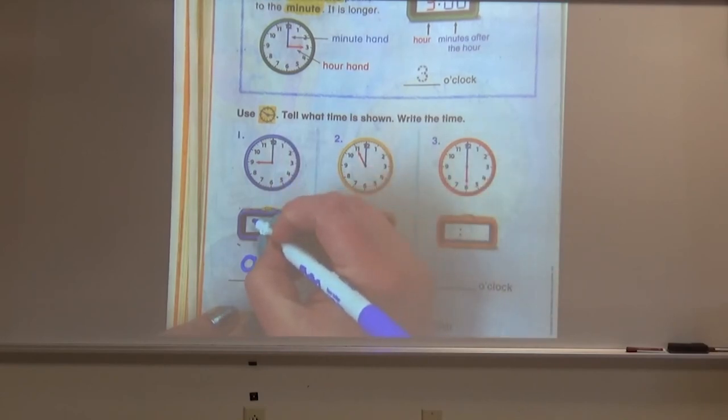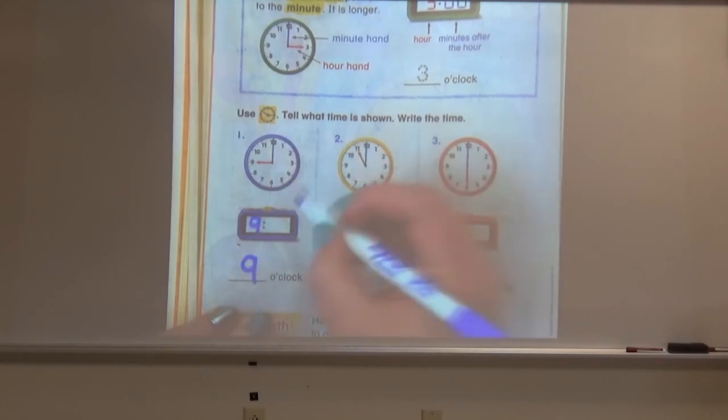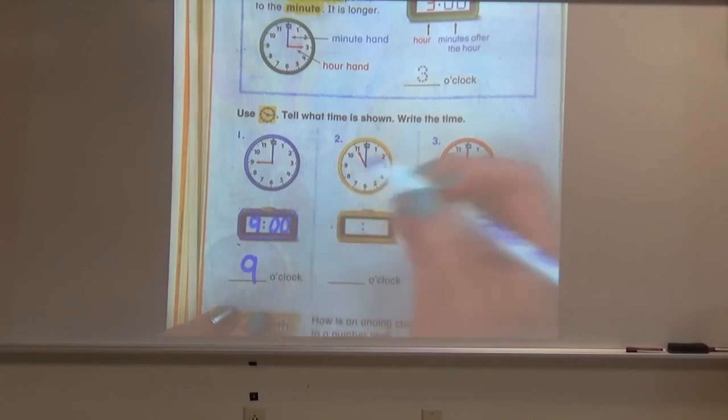That's right, it is showing nine o'clock. We know that because our hour hand is pointing directly to the nine and our minute hand is pointing directly to the 12. To write that on our digital clock, we will write nine followed by two zeros.